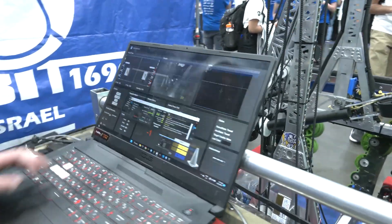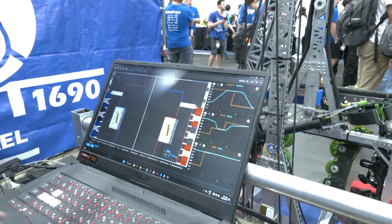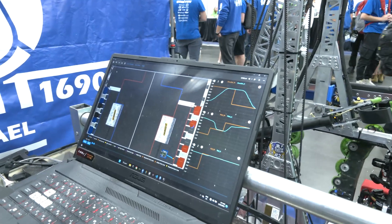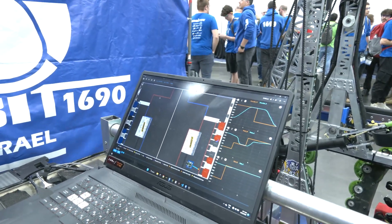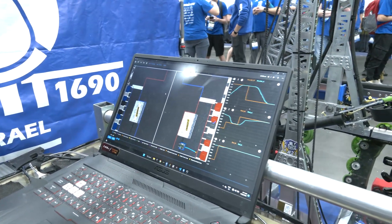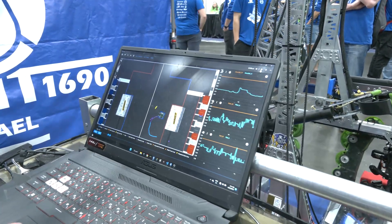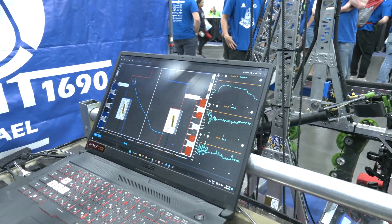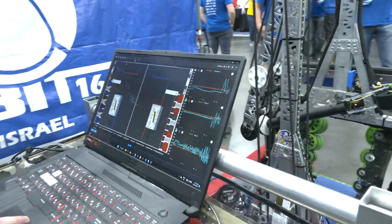We also have a brand new tool — our Orbit Logger. When we come off a match and need to debug, we use this tool. It logs all important robot data into a CSV file and we can view it through a UI. We can see an autonomous being replayed — this is from our last match, an autonomous on the bump side. We can also see wanted actual graphs and other data, so every single match we can go back and review it.